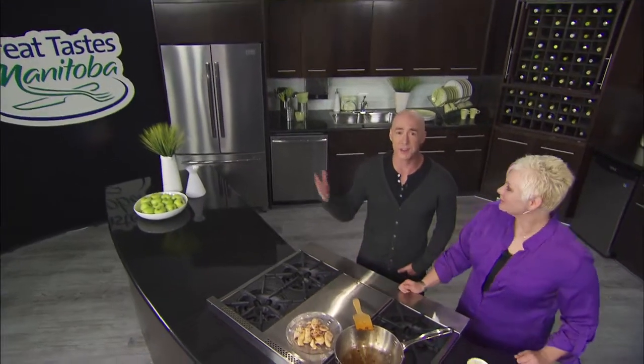Welcome back, thanks for being here. This is the beautiful Manitoba Liquor Mart, Grant Park Education Centre. My name's Ace Burpee. This is Karen Armstrong from Manitoba Chicken Producers. The show is Great Taste of Manitoba.